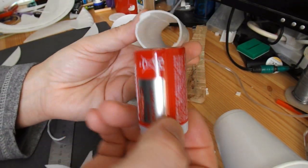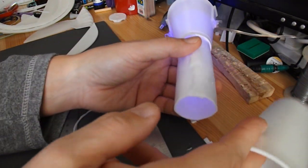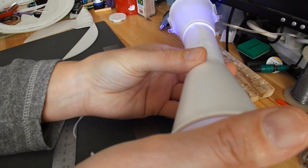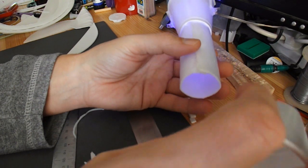I've wrapped that bit of foam around the battery to give me some sort of former. I just tried it with that on the end of the tube, and it actually reduces the amount of air coming out, or at least it spreads it over a wider area so you get less of a jet.